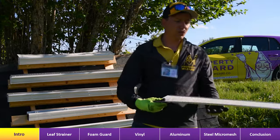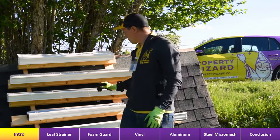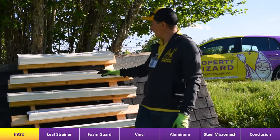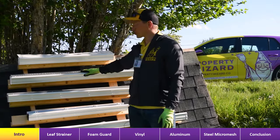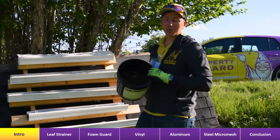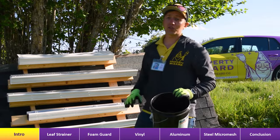It becomes much more of a pain to remove these because they're screwed on at many different points. So what we're looking into is potentially installing surgical mesh leaf filters. Behind me I have a setup of a few different types of guards: a standard gutter with a leaf strainer over the downspout, a foam gutter guard, aluminum with perforated holes, the leaf filter surgical mesh gutter guard, and a plastic mesh. I have a bucket of real gutter butter pulled from gutters around the city and I'm going to rub it into all of these to figure out once and for all which one works best.